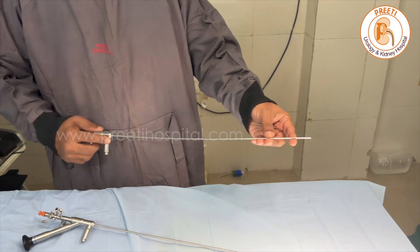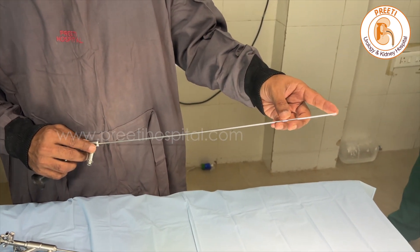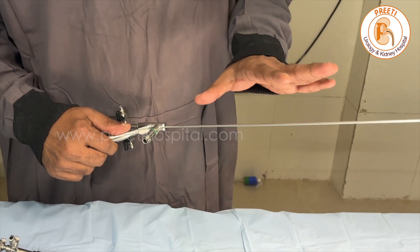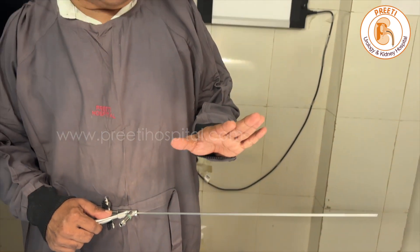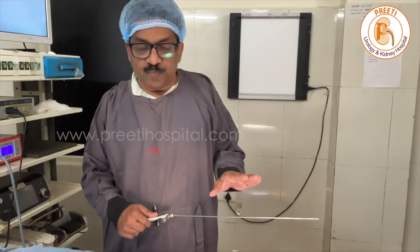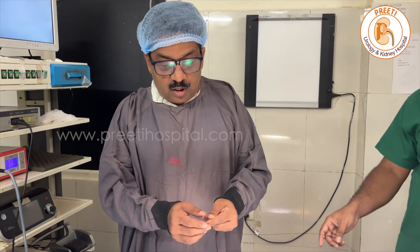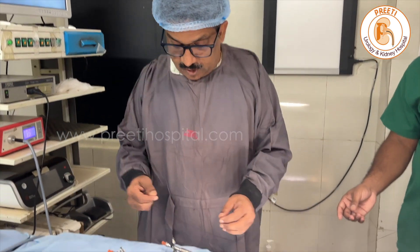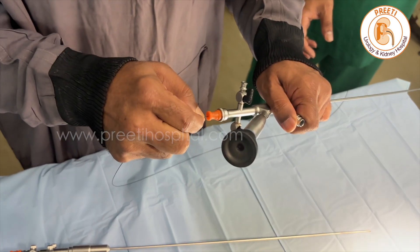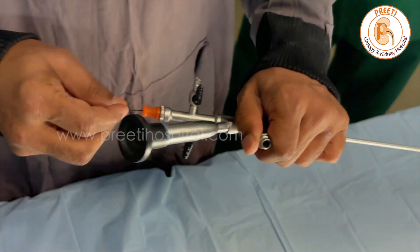We all require this needle scope very much. Its tip is 4 French and backside is 6.5. In this, no stent goes usually; maybe smaller stents may go — to my knowledge more than 3 French stent doesn't go. However, a 0.025 guide wire goes easily, and this is useful for any difficult ureteric access.